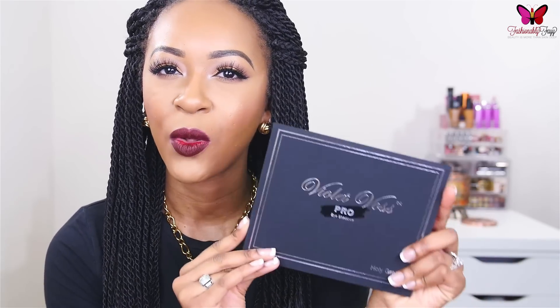And it is the Violet Voss Holy Grail Eyeshadow Palette. Just as a side note, I just filmed this video and then I realized that the microphone was off the entire time, so here we are re-filming. How dumb can I be, but hey, it happens. I really wanted to get this up for you guys and share my thoughts about this palette because it has been really popular and I figured it would be helpful to share whether or not it was worth it, because it is a little bit pricey.